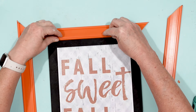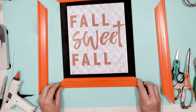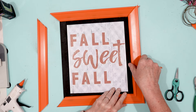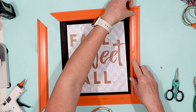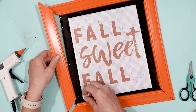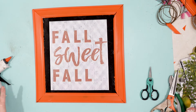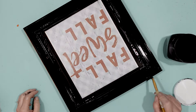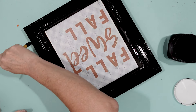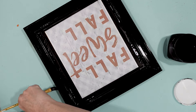I started with the top piece of the frame, then moved to the bottom, and next moved on to each of the sides. I found that doing it in this order made it easier to match up those 45-degree angle corners. I did go back with a little bit of hot glue and made sure there were no gaps or anything in the frame itself.